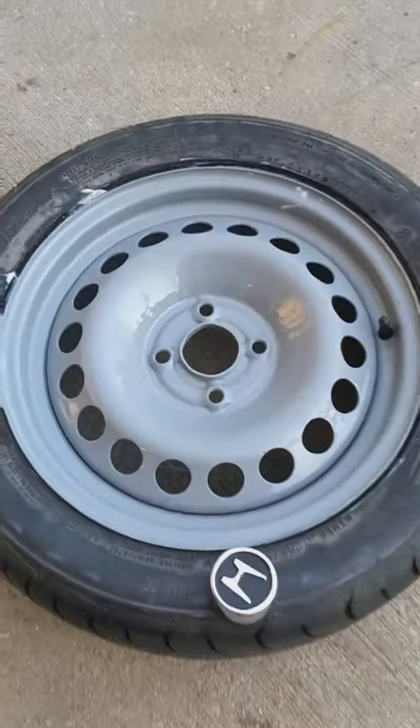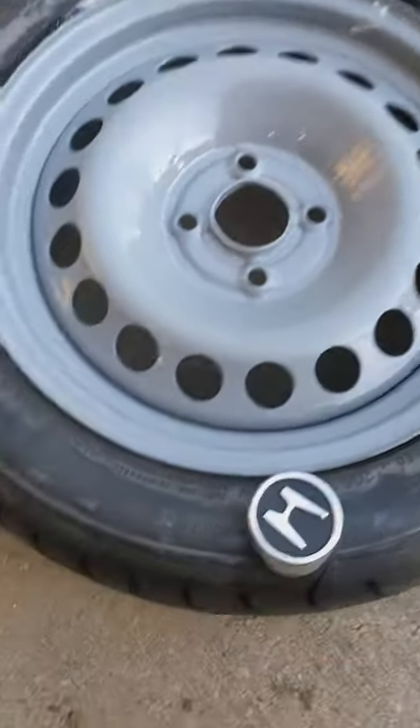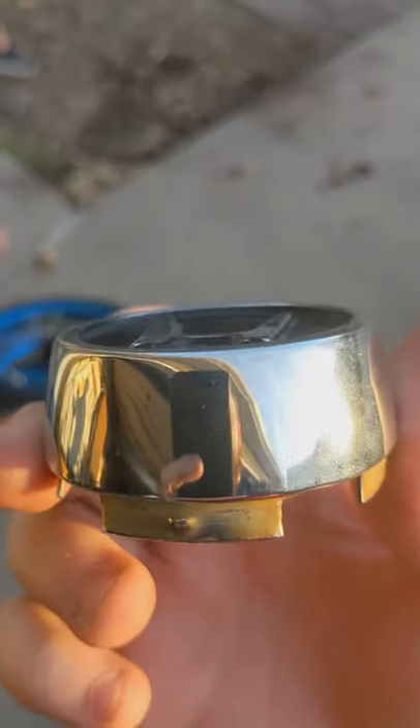Today on Riggs Garage, I'm just getting my gray Rust-Oleum painted 15-inch Chevy Cobalt wheels that are going to go on my Civic. They're painted, I got tires mounted, and now I'm just fixing up these vintage center caps.